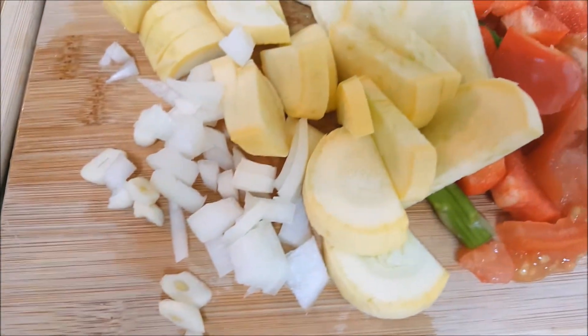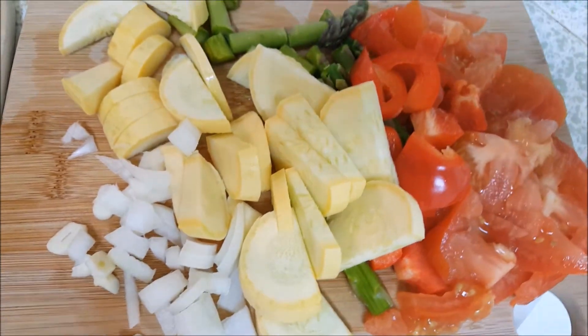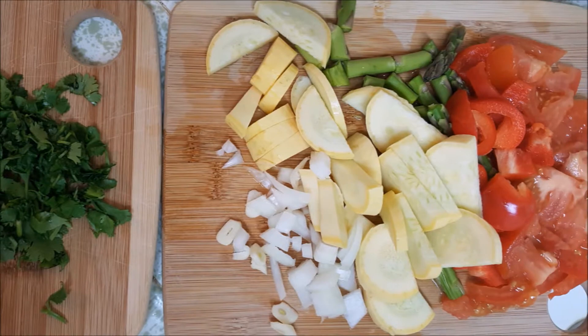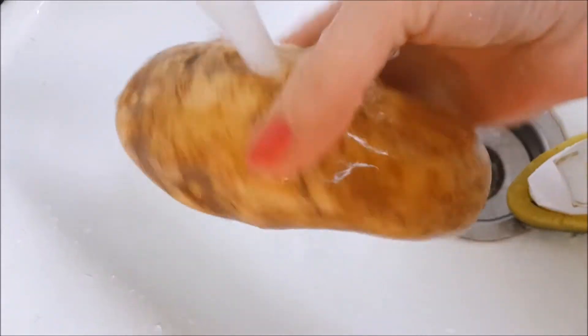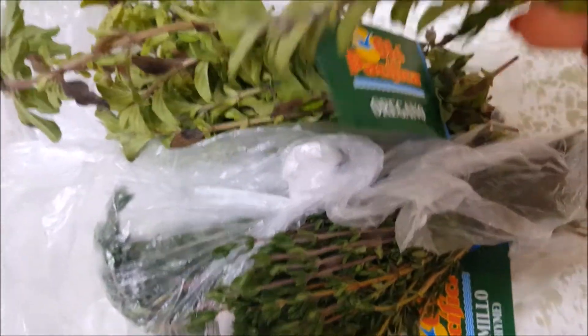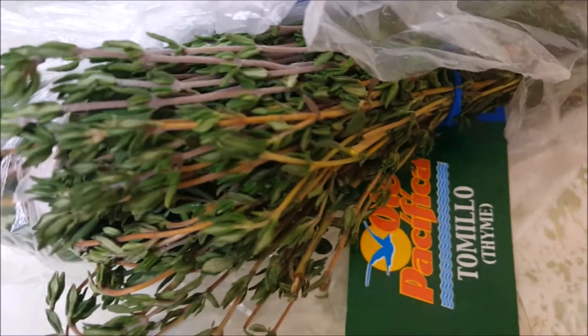Let's start with preparing our vegetables and herbs. I chopped some parsley, onion, squash, asparagus, tomato, garlic and red pepper. I'm washing the potato and fresh herbs such as thyme, oregano and rosemary.